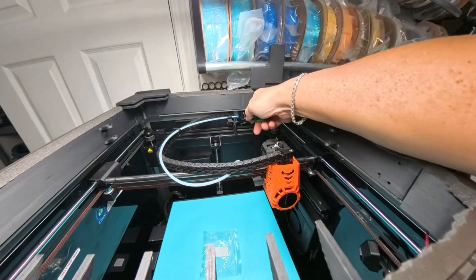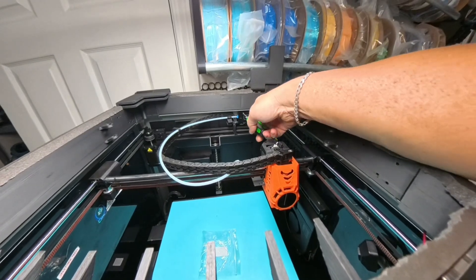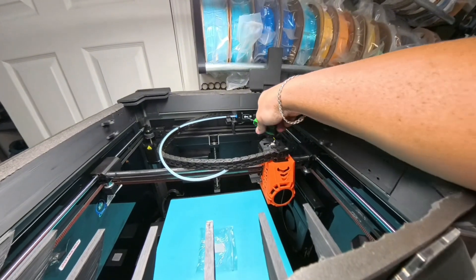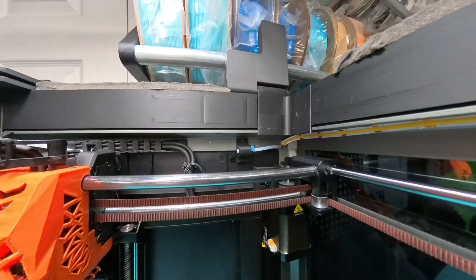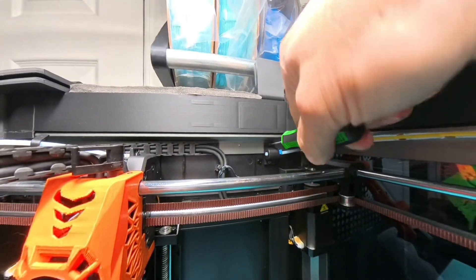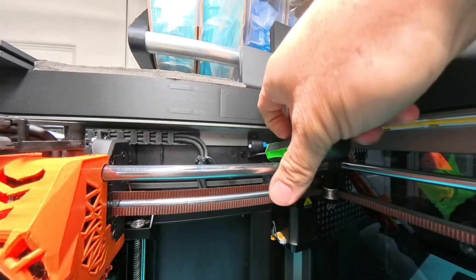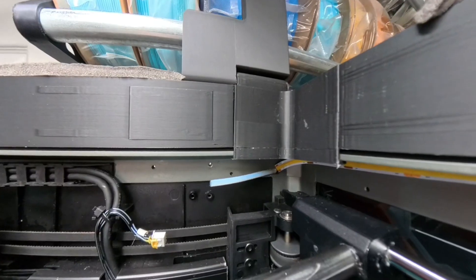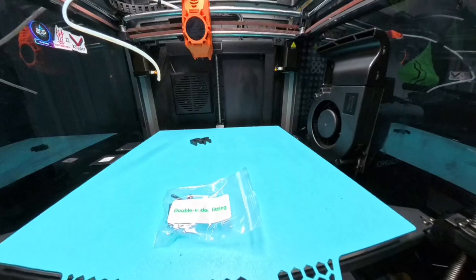Next you're going to want to delete — remove — the filament sensor back here in the back. You're going to take it off, and basically you're not going to have it anymore, so just stick it to the side. It's got two bolts right there. Same thing with this little connector here — you're going to want to take it off top and bottom, pull it out, and then actually pull out the PTFE tube right out the side there. Just yank it out.